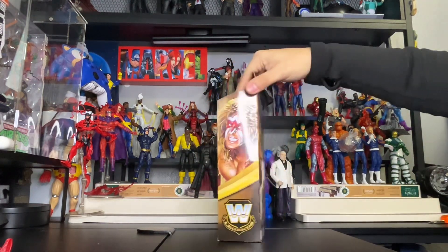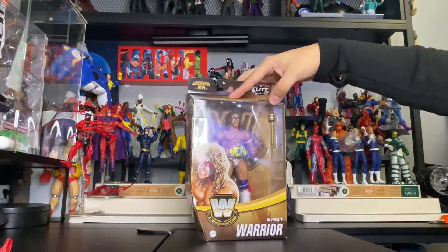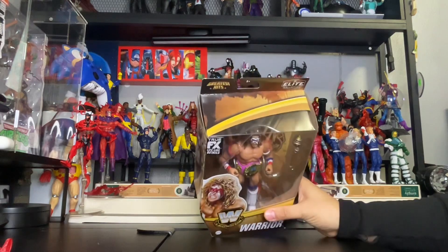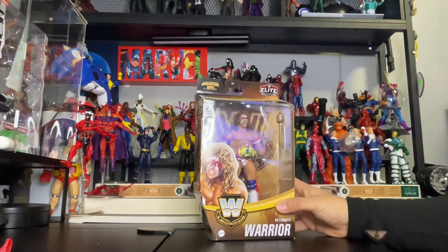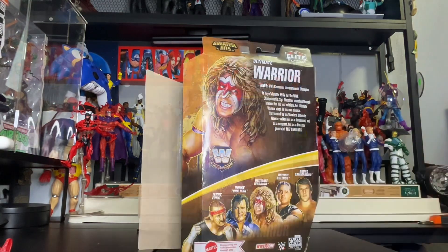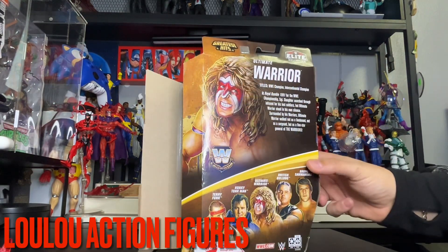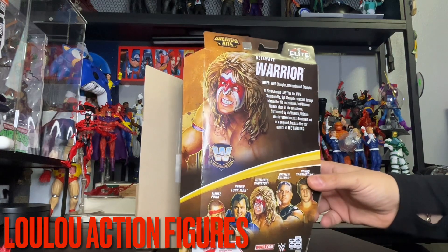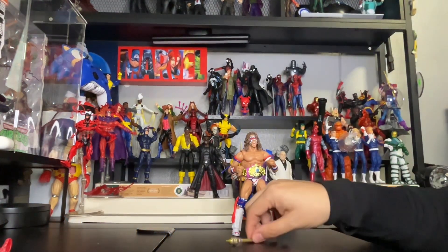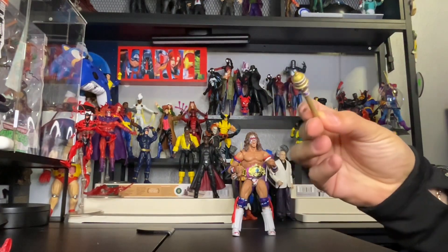Let's take a look — here's the top, here's the bottom. I'm going to unbox this package so we can get up close to the warrior. I finally unboxed the Ultimate Warrior from the Greatest Hits series. Here he is — open and out of the box. Here's the accessory throne.